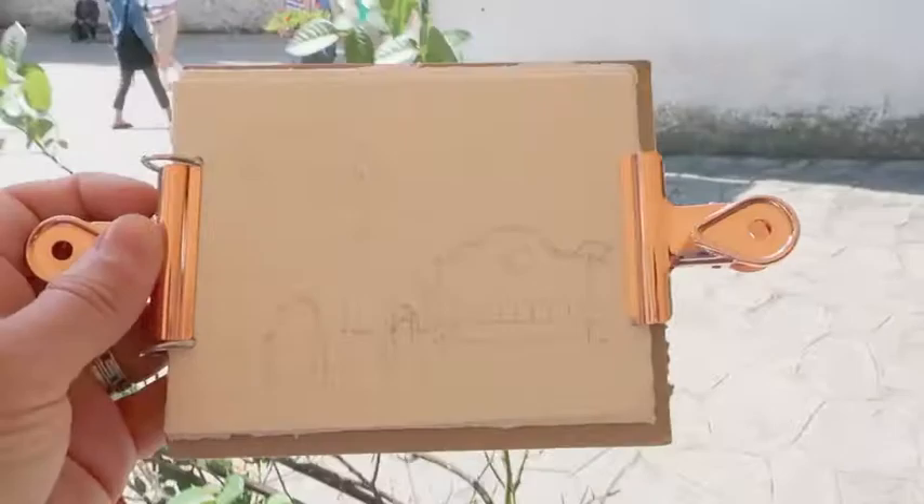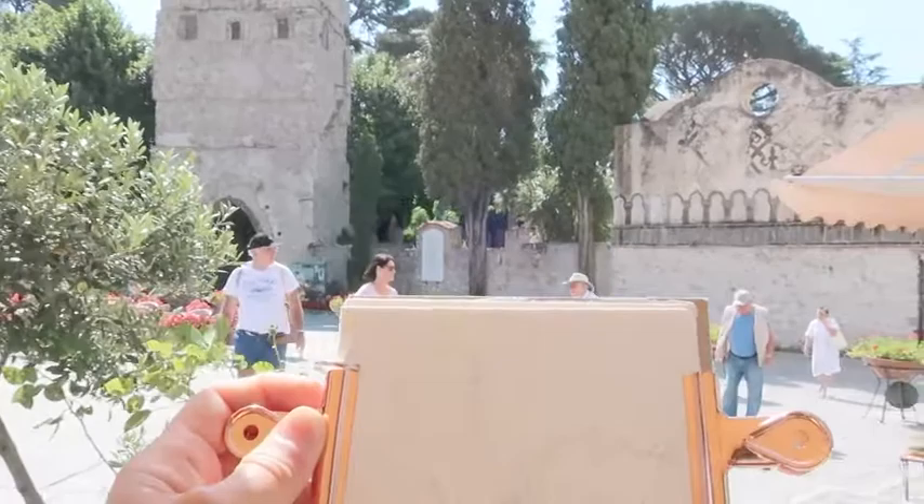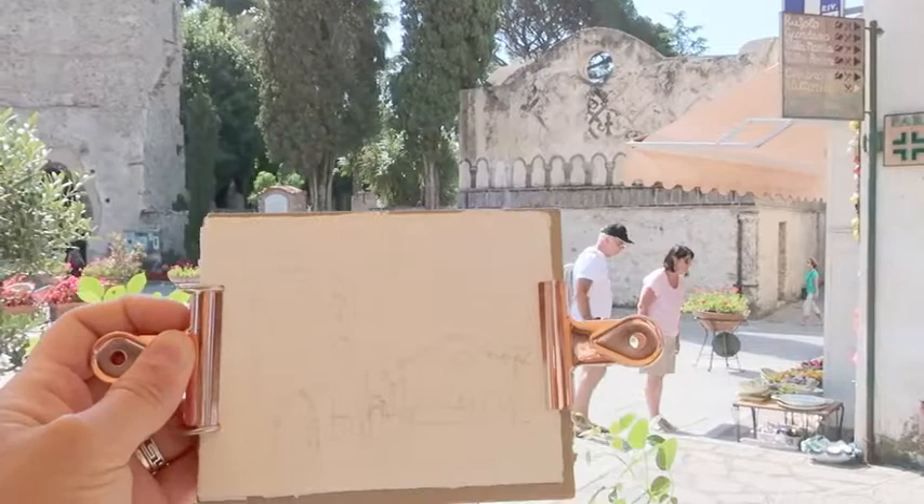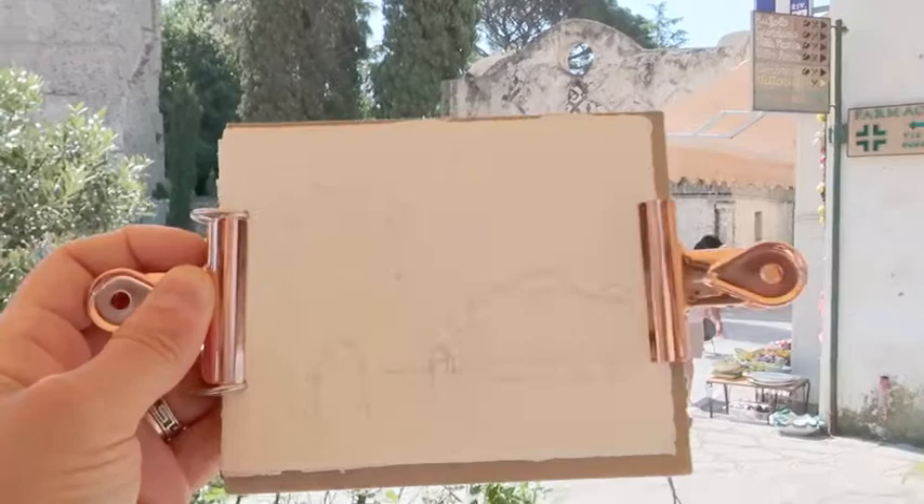This allowed me to make some choices. For example, as you can see, I have shortened that wall so that I could fit this other building that I'm not sure what it is, but it was interesting to me. You can make choices, pick what you want. It doesn't have to be photographic. So I'm going to move on and do the pen drawing and show you that.